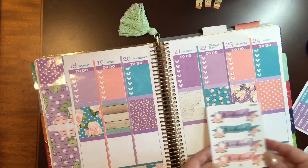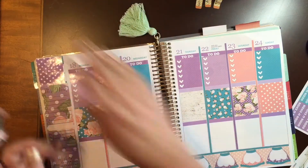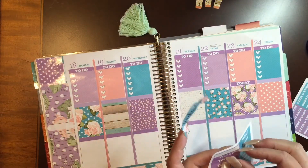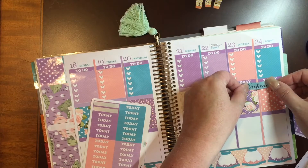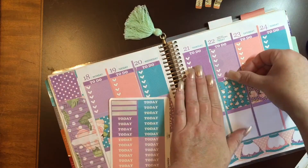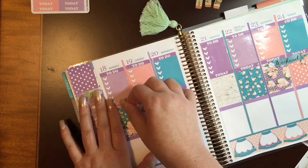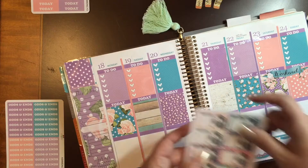A lot of people think that VGR and Scribble Prints Co. and some of these shops are too expensive, but you can buy them as kits or you can buy them a la carte. I purchased the whole thing because I know that I'm going to get so many weeks out of them. And I've said that many times before, but if you're on a budget, you can still purchase and get some really quality spreads using their stickers at a really great price — you don't have to buy everything.